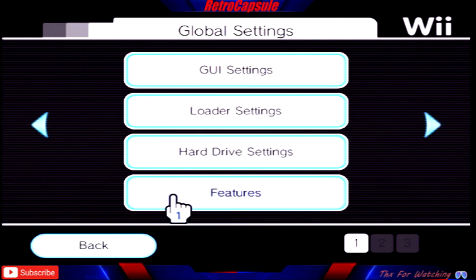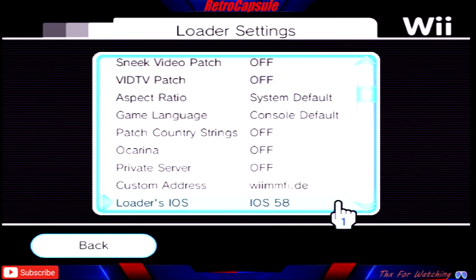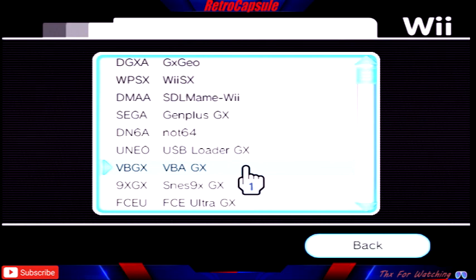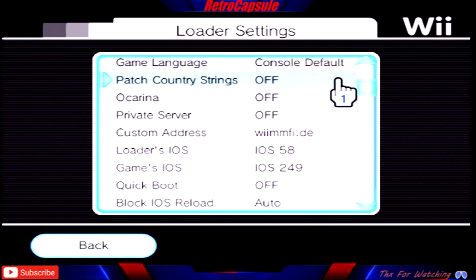In the loader settings, you can mostly leave everything at default — you don't need to touch most of it. The one option worth changing is 'Return to.' I set mine to USB Loader GX, so when I leave a game instead of going back to the Wii home screen, it goes straight back to the loader.